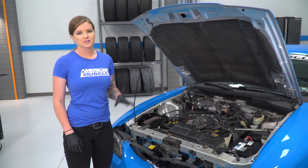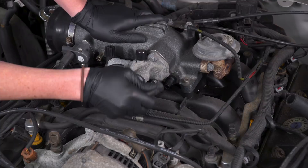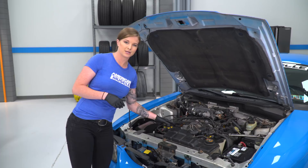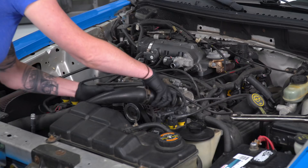At this point we're gonna remove the upper rad hose. You wanna be kind of careful with this — make sure that it's not too hot and that your thermostat isn't open. You wanna make sure that you have as little coolant in here as possible. We do have a pan underneath the car, so I'm gonna go ahead and pull the hose back and point it down towards that pan in case we have any coolant up in here.